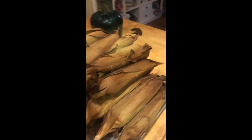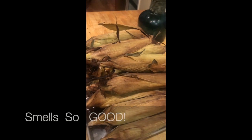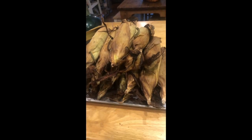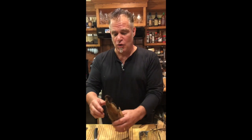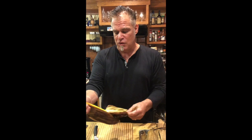My corn is roasted — it's still steaming a little bit. It's still a little steamy, but it's pretty cool. We didn't do anything to it. We just roasted it whole, which makes it easier to shuck because you can grab the corn silk.